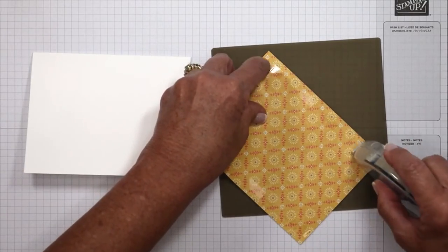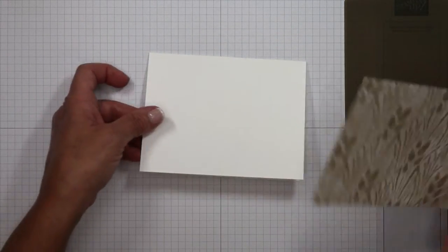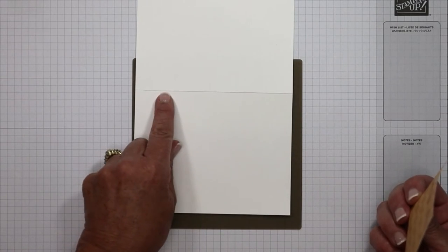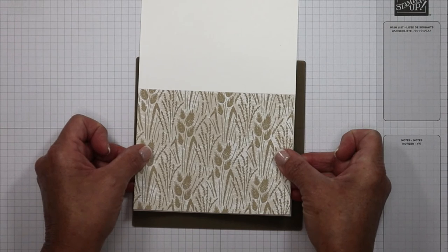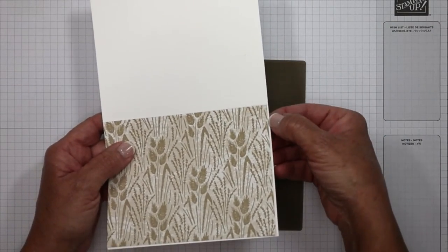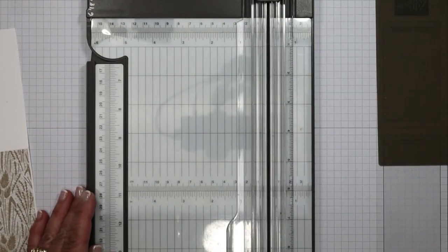This designer series paper is from Harvest Meadow. Because I am covering the entire front of the card base, I'm going to be very generous. This does have a pattern and I oftentimes have trouble getting it just right. So I'm going to open this up, make it nice and flat so I can see that crease really well, and work on getting this filled in on the front of the card. We're off to a rough start — have you ever had that happen? Let's bring in that fancy trimmer because I love this paper trimmer, so we're going to fix that.